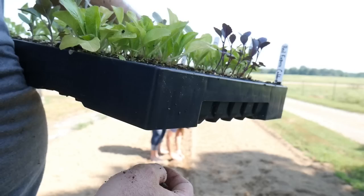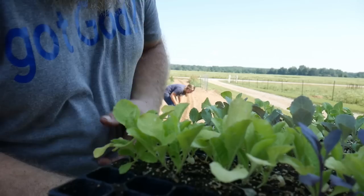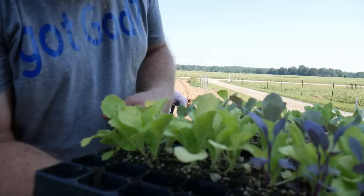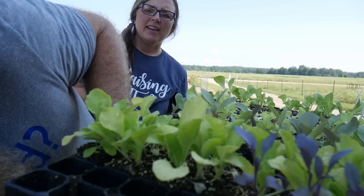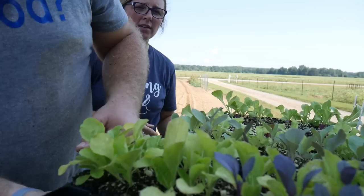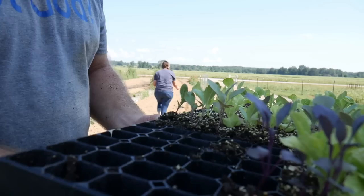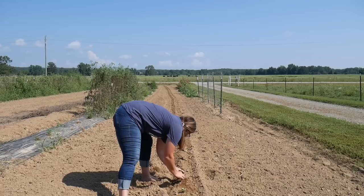Next we're doing a blue cabbage — C-O-U-R, some kind of blue cabbage. They pull out of the trays so easily, much easier than the little six-packs you get from the store. Then we're going with Brunswick cabbage. Chinese cabbage doesn't need as much room as a regular head of cabbage — heads spread out, but Chinese cabbage tends to grow up more, so it doesn't take up quite as much space, though it still gets pretty big.